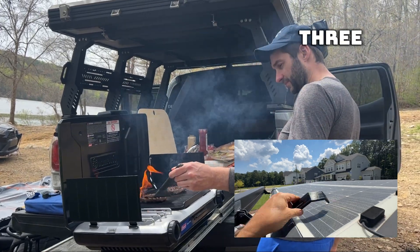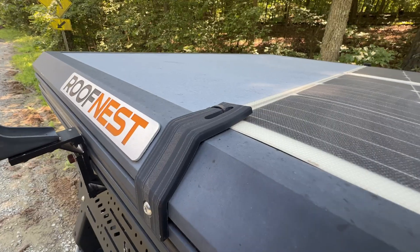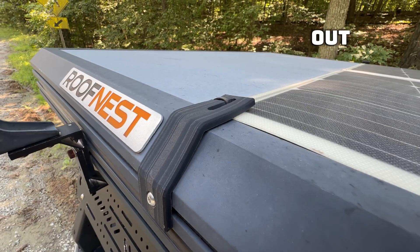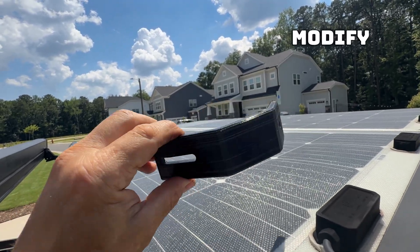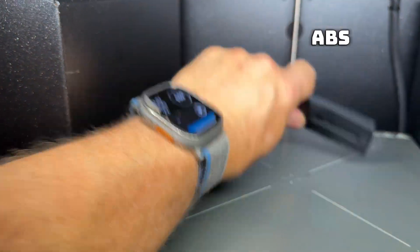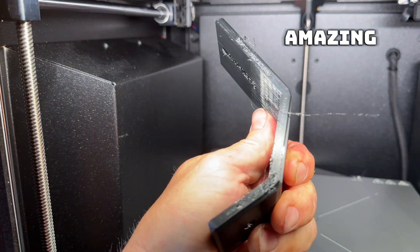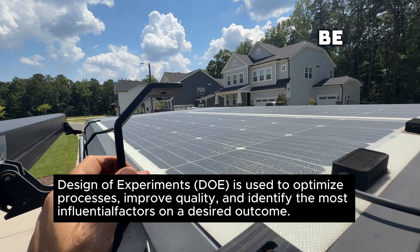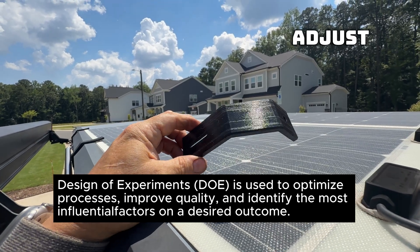Even though they've lasted for three years, they have warped and they have discolored, and I'm looking to find out whether or not I need to modify the design, modify the infill, or if I need to print it out of ABS. My goal of running a design of experiment with this amazing group would be to learn more about design of experiments and how I can adjust all the settings.